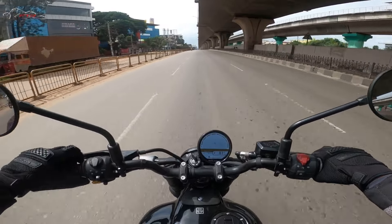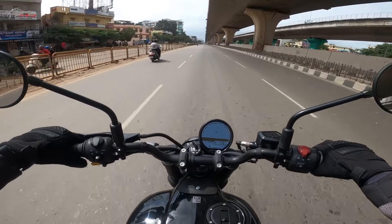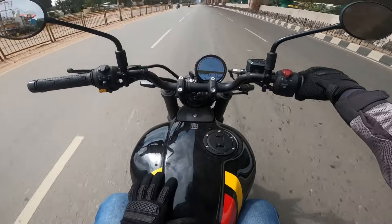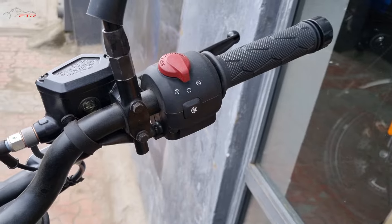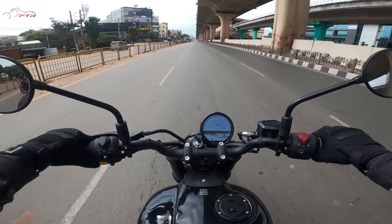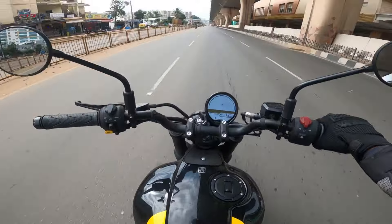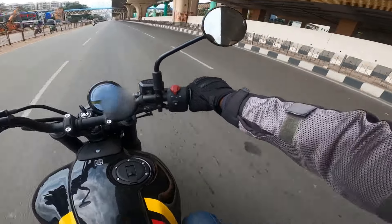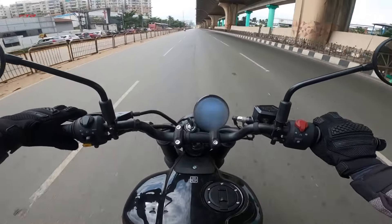It pulls so clean. At around 2,500-3,000 rpm there isn't much juice in the engine, because of its character. Moving on - the handlebar is nice, slightly raised up, not completely flat like a Classic. The rider triangle is surprisingly good. The foot pegs are slightly rearset, so you sit with a fair angle in your knees, straight upright, elbows bent. There is no strain on the elbows, wrists, or shoulders.